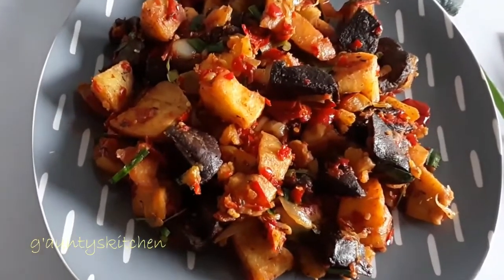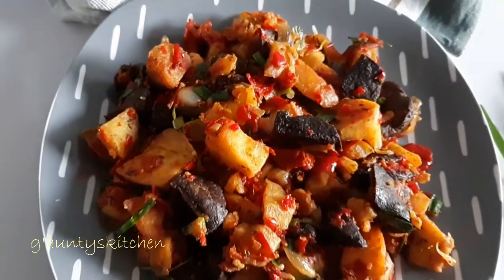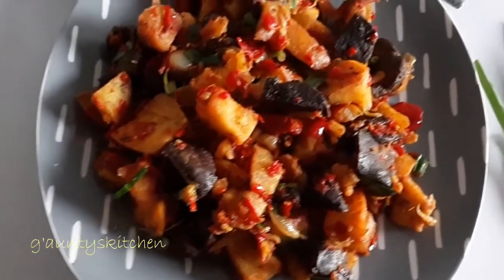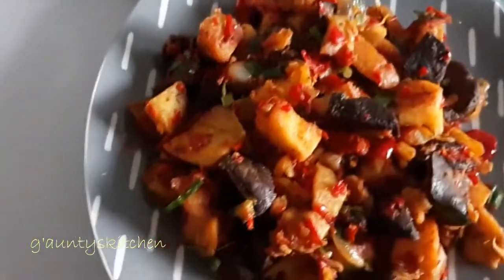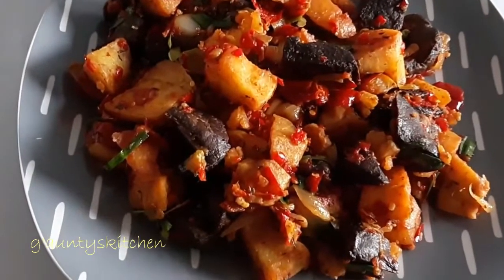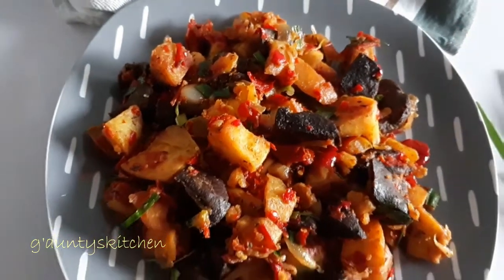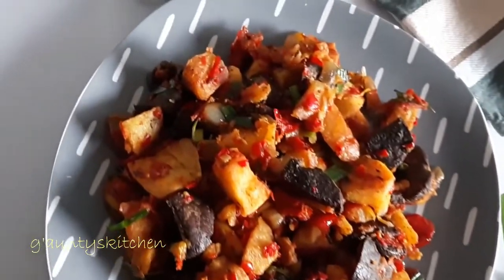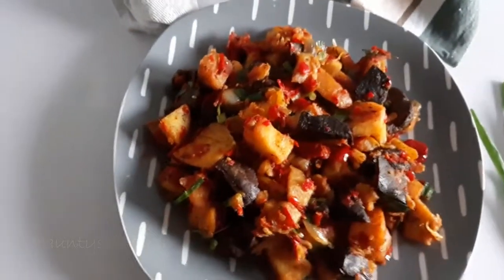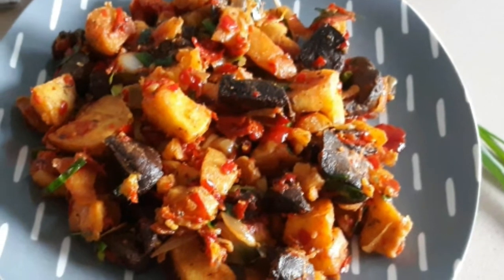Hi everyone, it's Giant's Kitchen here. Thanks for being here. I've got sweet potato and liver fries in pepper sauce - quite a mouthful, but it is very easy to make. It's something you might eat every day and it's very easy to get, so please continue watching.